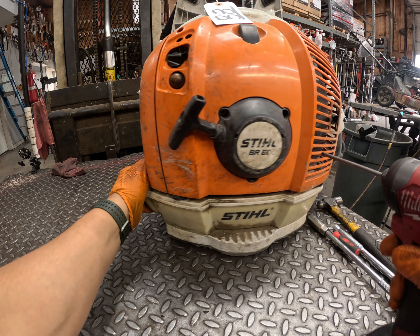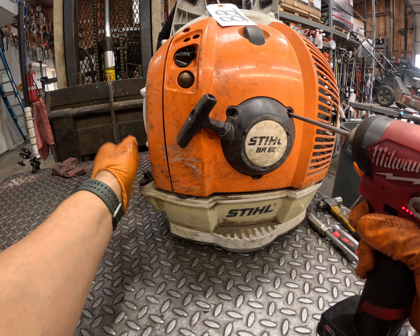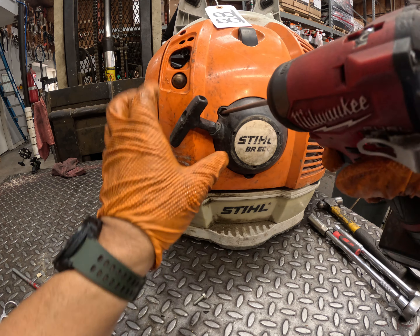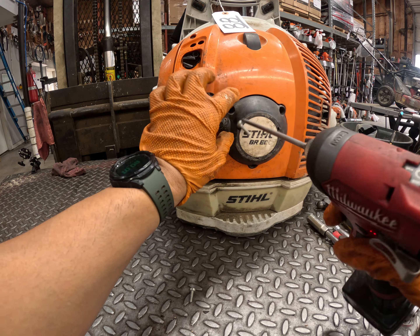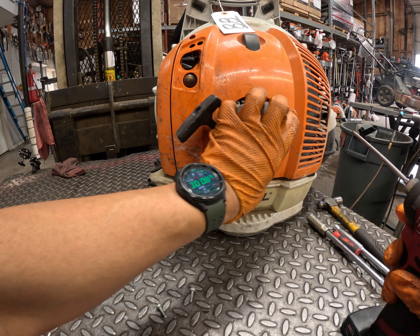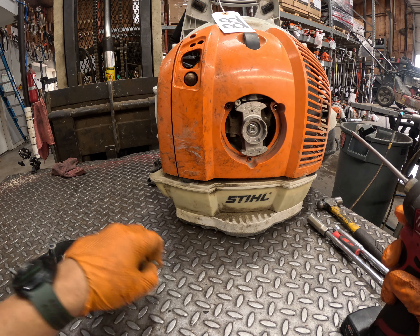All right, what's going on guys? Today we're going to be replacing the throttle cable and harness on this BR600 backpack blower. To start things off, we're going to remove the recoil starter.